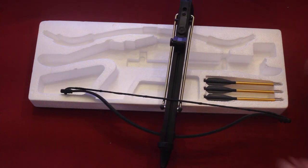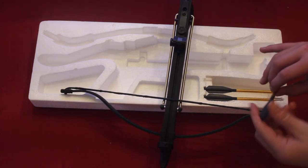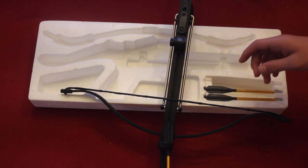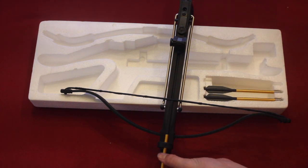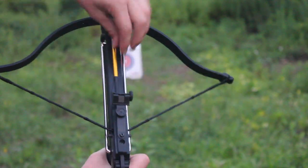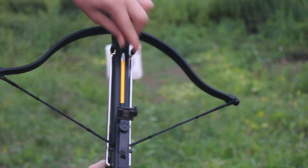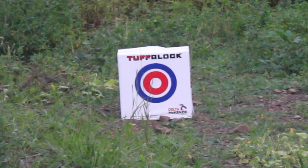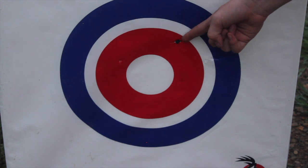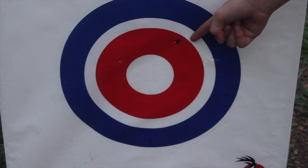So I put the string on. Now take one of the bolts. You're going to take your bolt, load it in — you can see how deep that went in and how good the aim is on that bow.